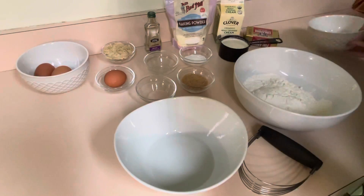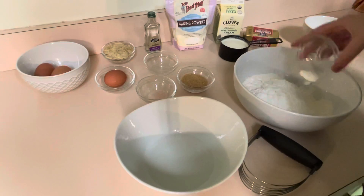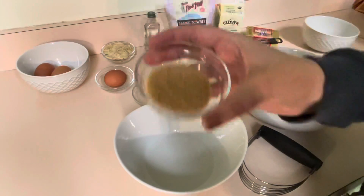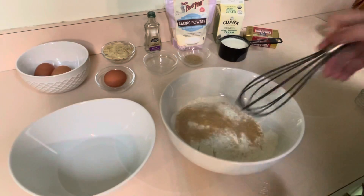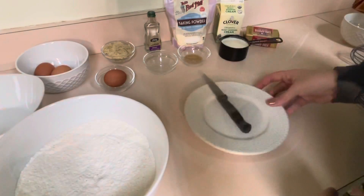We are going to make some proper English scones. We've got two cups of all-purpose flour, four teaspoons of baking soda, one teaspoon of salt, and two tablespoons of sugar — but we're just going to use one for inside the mix and then the rest is going to be used to sprinkle on top afterward. We're going to give that a little stir.